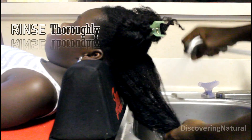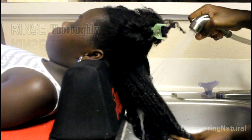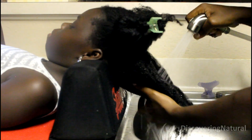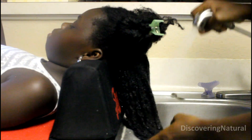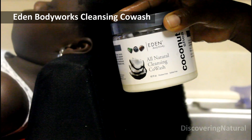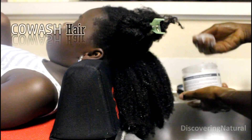To start Big C's wash and go, I will first rinse the hair thoroughly just to keep it moist, to soften it, and also to remove any product buildup — such as dirt — that might be on the hair. The next thing I'm going to do is co-wash with the Eden's Body Works all-natural cleansing co-wash.